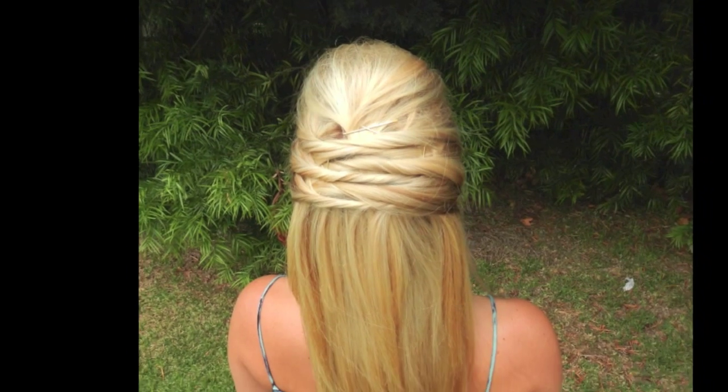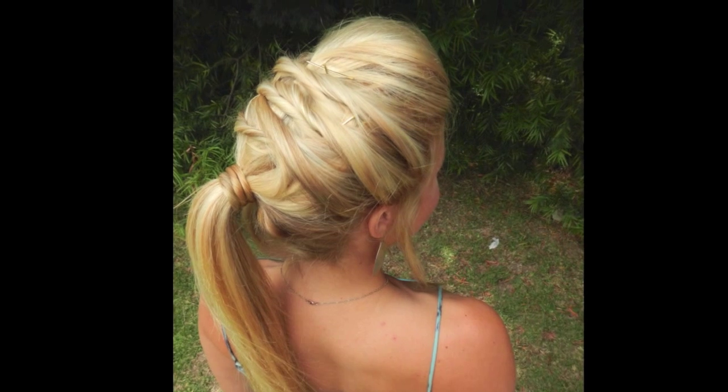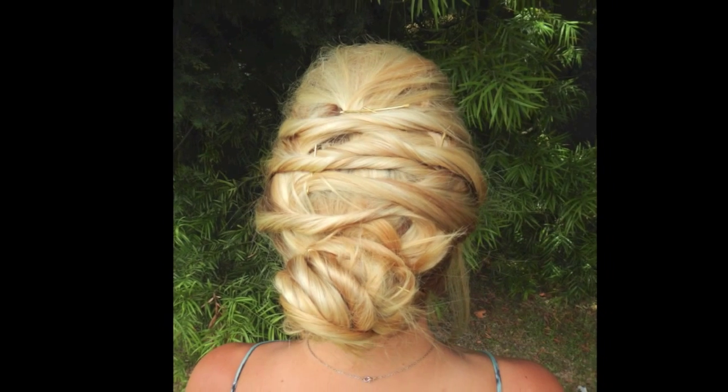Today is going to be really fun because I'm going to show you how to take four looks and step by step transform them into something that creates an updo. I hope you guys follow along and enjoy this tutorial. To start this style off, I've blown and dried my hair straight. You can check out my other tutorial showing you how to do this. So let's get started on our first look.